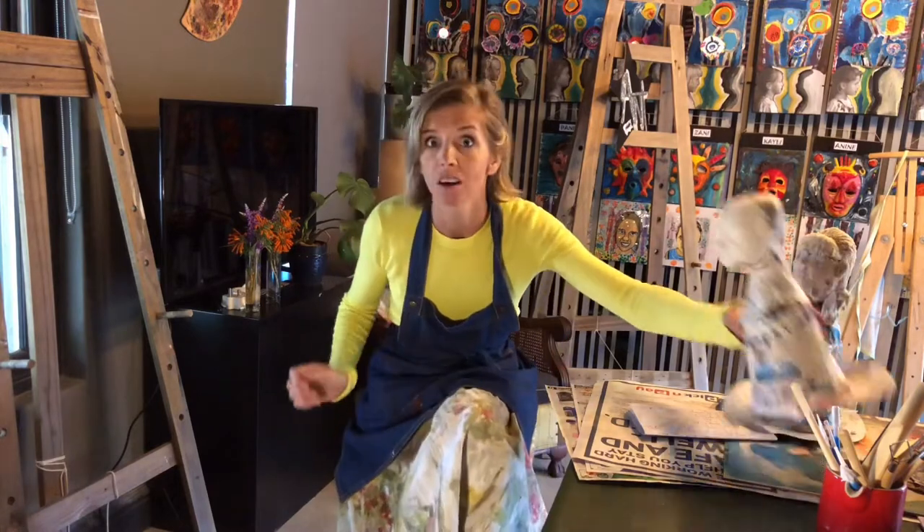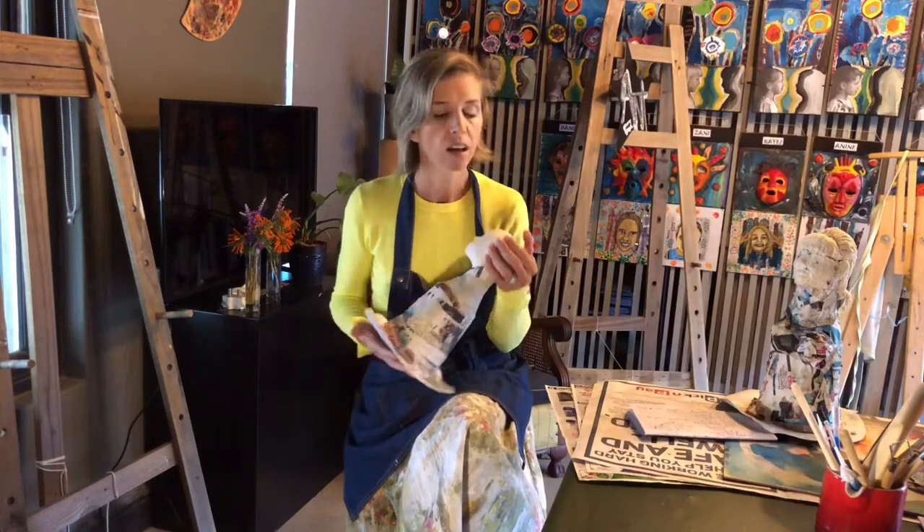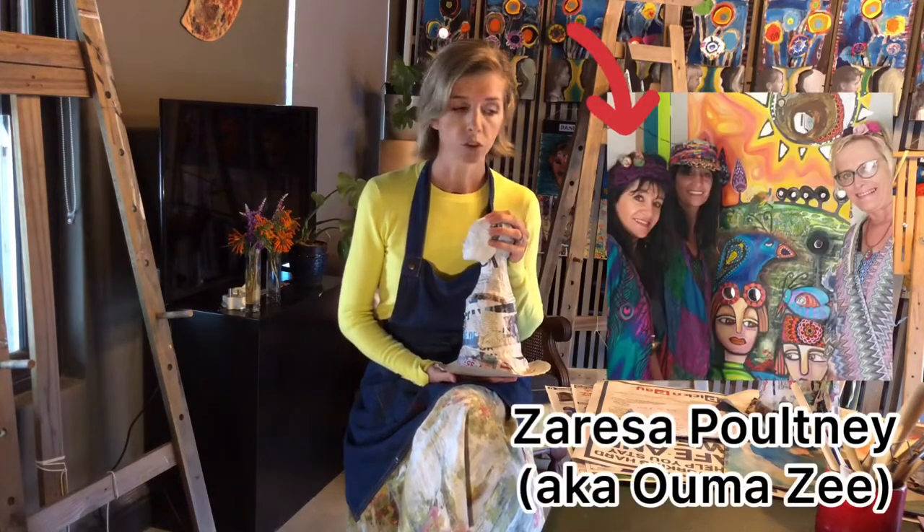Now that you've seen some of our work in progress — and by the way, I've really enjoyed doing this with my children — I wanted to inspire you by showing you a few finished pieces of art. I thought it might spark an idea of what you could do and show you the possibilities. Today I'm going to show you my Aunt Talita's work — she's my mom's sister and she's an artist.